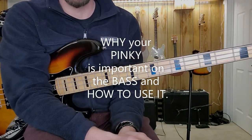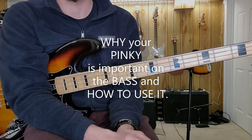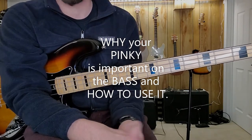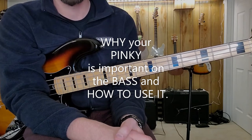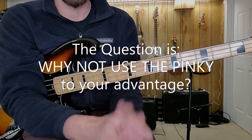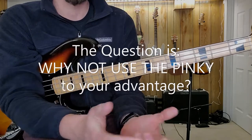This video is inspired by a post I saw on a local bass player's website. The person who posted might have just been joking, and he may be a phenomenal bass player, but he asked what are some things I can do to strengthen up my pinky. That brings up the question: if you're playing bass and you're not using your pinky on your fretting hand, you might want to start doing it. Here's why.